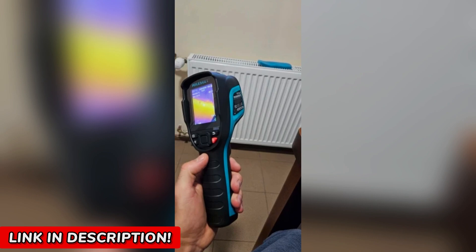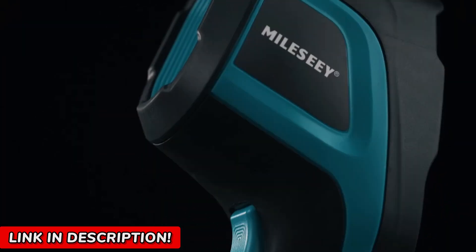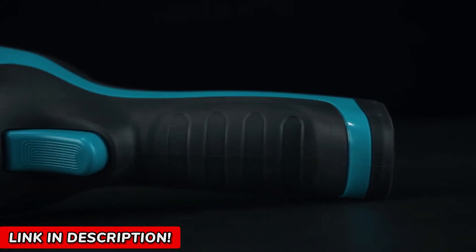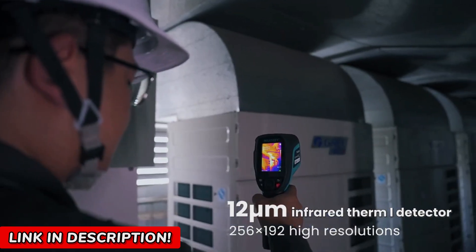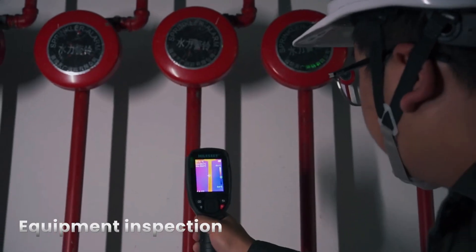So here's what I did — I made sure you could get an exclusive deal. If you've ever considered getting a thermal imager, this is your moment. Click the link in the description now and grab yours before the price goes up or stock runs out. And before you go, let me know in the comments what's the first thing you would scan with your own thermal imager — I bet you'll be shocked at what you discover. Like, subscribe, and stay tuned.